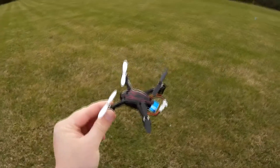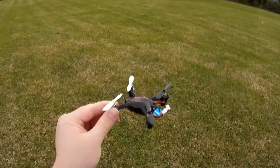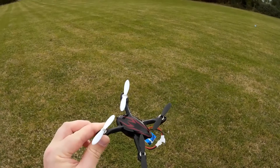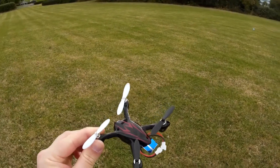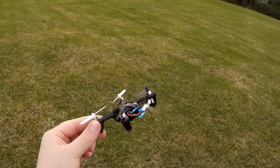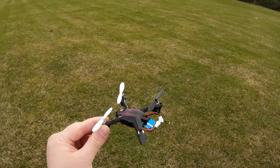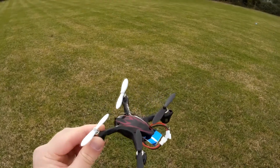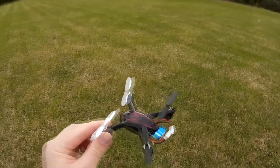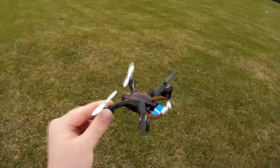This quadcopter is not just a clone of Hubsan — in some areas it's actually a real improvement. Before I adjusted my Hubsan to a precise configuration, this was my favorite quadcopter, but now I actually cannot decide which one I like more. This quadcopter has much better flips and also has two rates, but you cannot adjust rates precisely as you want them. However, both rates are so well adjusted that you don't even need to mess with that.